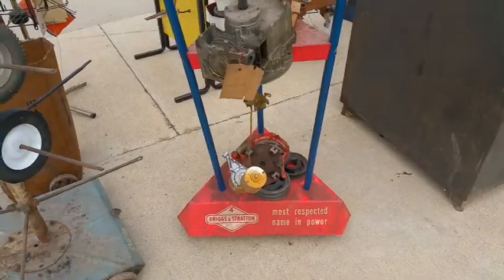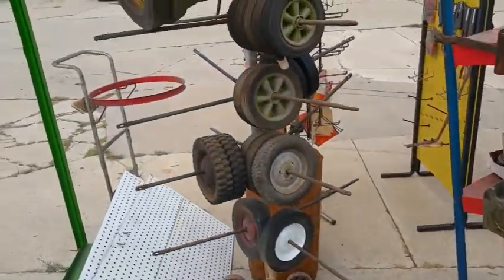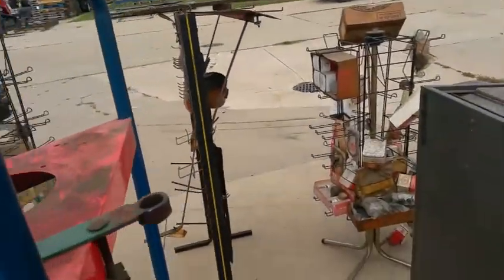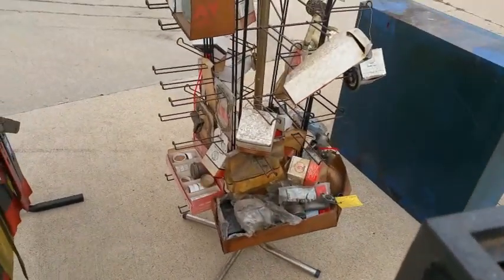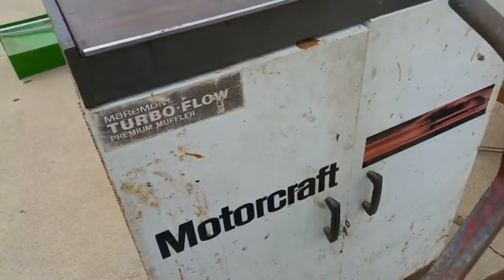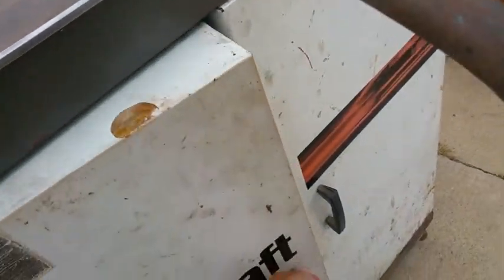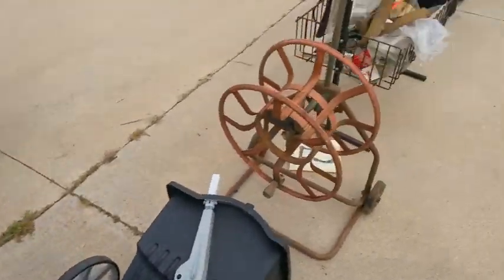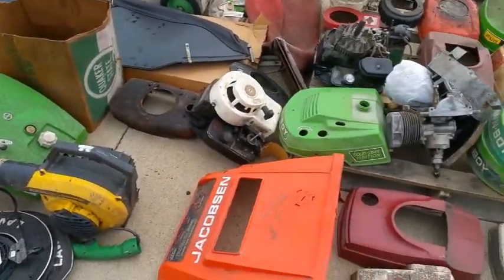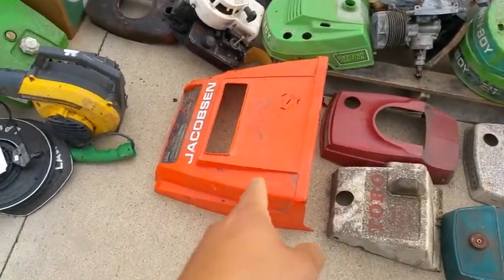Whole bunch of shrouds — see a lot of Briggs top shrouds. Got a couple parts here; I think I see a couple recoils, got wheels, gas tanks, some rope. What's in here? Motor Craft — it's just an empty toolbox.